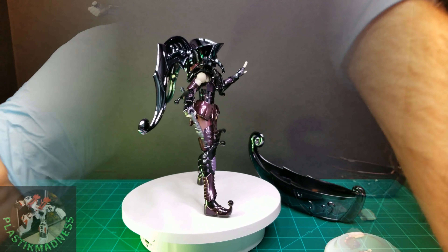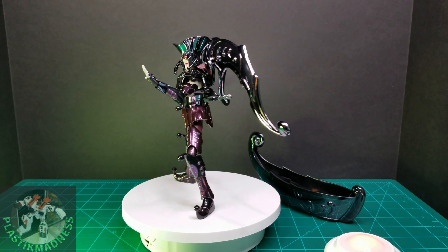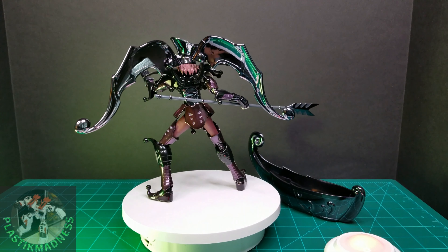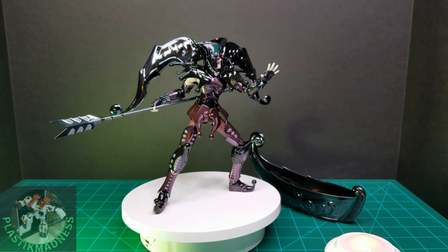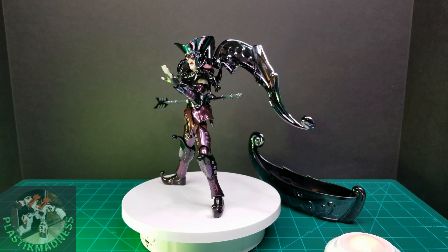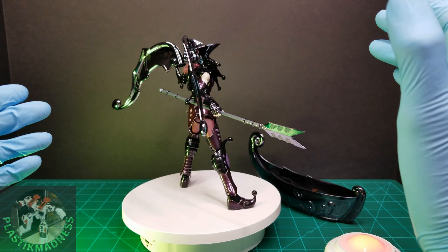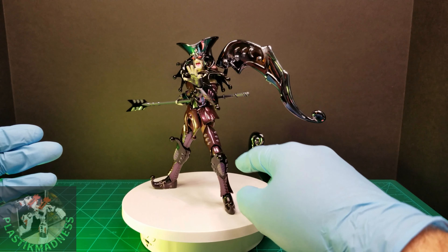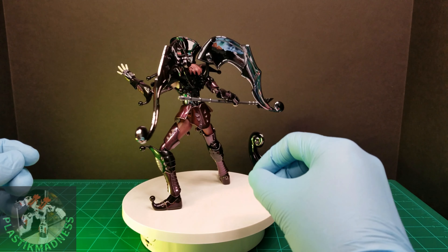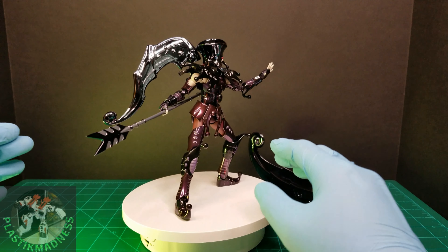Now we have Acheron Charon put together for the 360 view. I'm so excited about this figure — I'm so happy. Everything looks good, no scratches on the paint, everything fits nice. Maybe the shin falls a little bit, but the second time I pushed it up, it stayed in place.